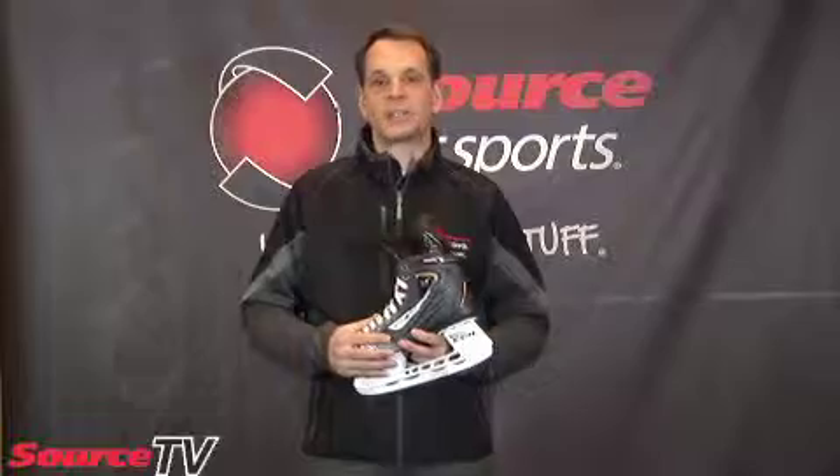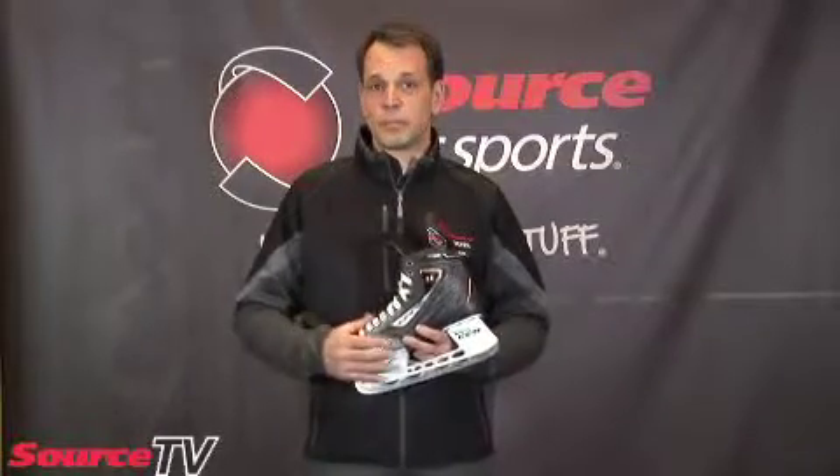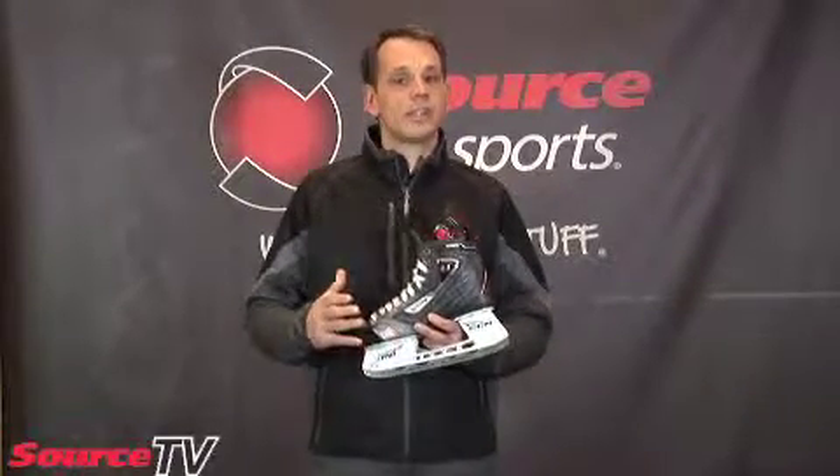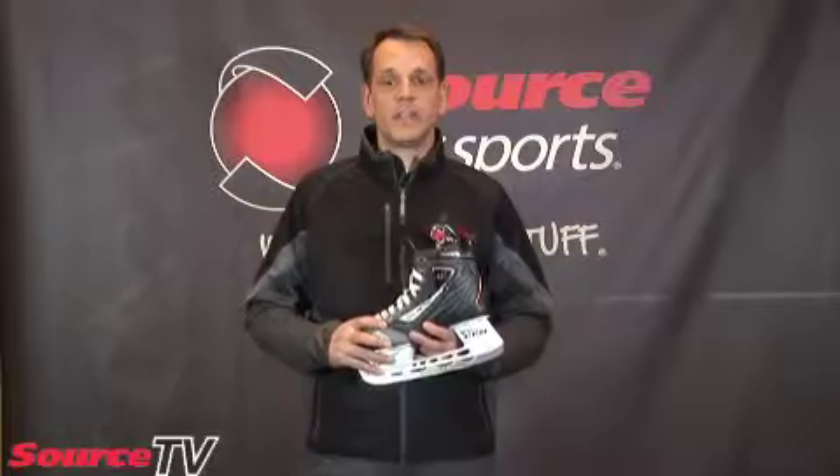From there, if we can, we will heat bake the skate and make sure that it's comfortable for you. Sometimes we'll add some extra fitting tools such as Superfeet footbeds or Stable 26 socks. Go into your local Source for Sports store — they really know their stuff. They'll give you a fit guarantee and make sure that you're properly fit with the most important piece of hockey equipment.